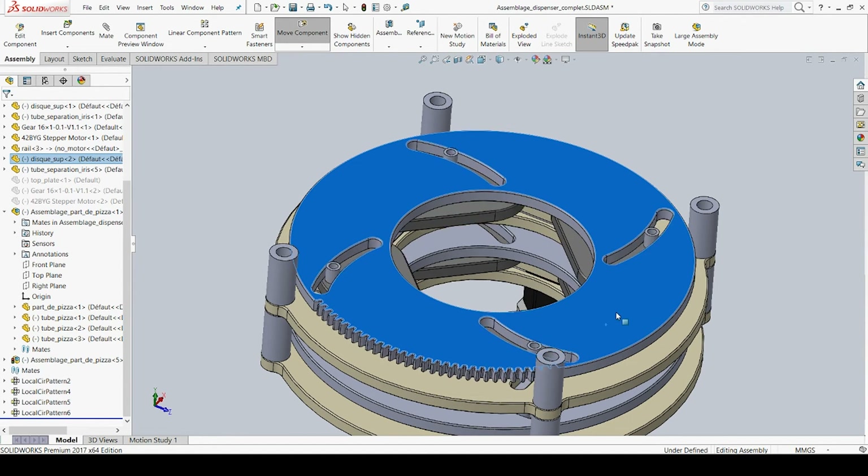For the electronics, I chose two A4988 stepper motor drivers, which do their job quite well, and connected them to an Arduino — that's about it. If you want further details, I suggest you watch some tutorials on YouTube. I'm not going to cover that in this video.